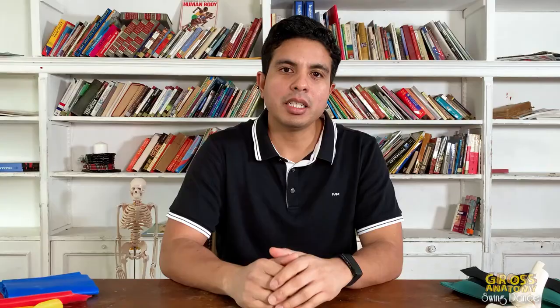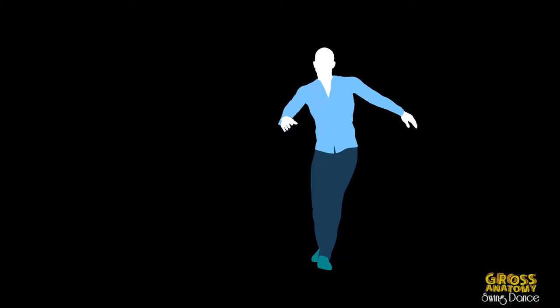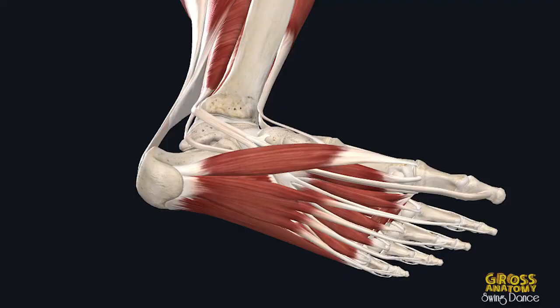They tend to curl your toes and grab the ground. In swing dancing, balancing is a constant task. Therefore, you must find out which muscles are not firing correctly and putting more responsibility on the small toe muscles. We will discuss this more in a second.